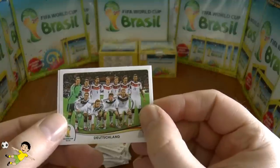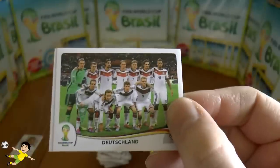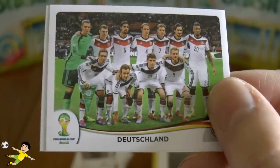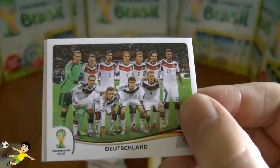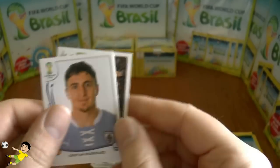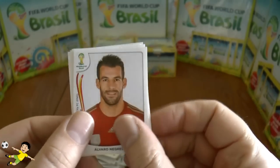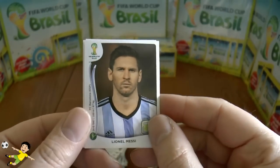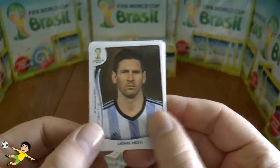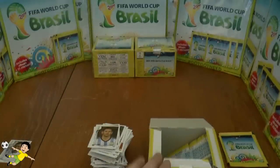Next up: the German team — it looks like Mario Götze is ready to go on a 100-meter sprint, touching the ground with his arm. Then Rodriguez, Uruguay, Honda, Japan, and Negredo. And of course the iconic Lionel Messi of Argentina — all of Argentina's hopes will be on this guy. Can he do the business on their own continent?